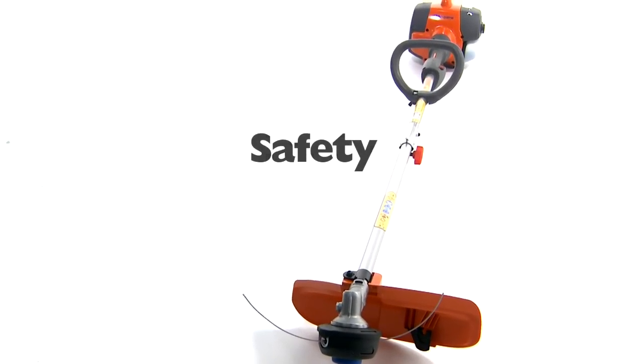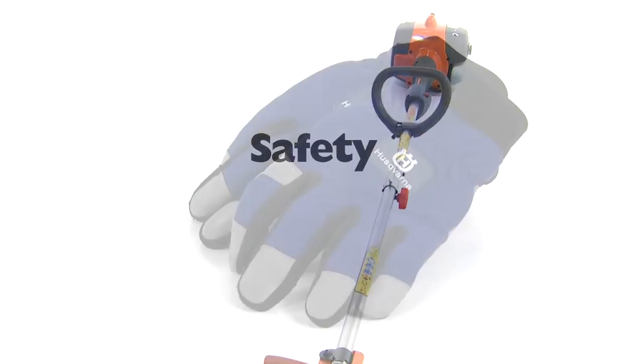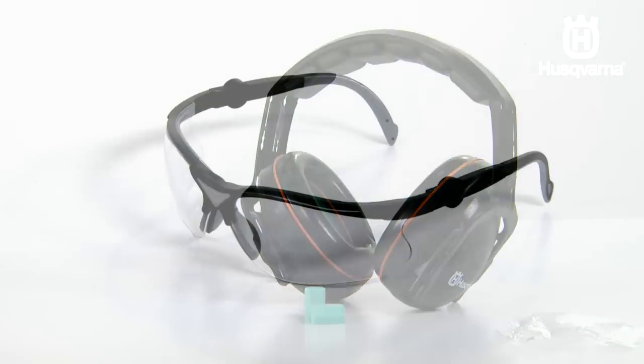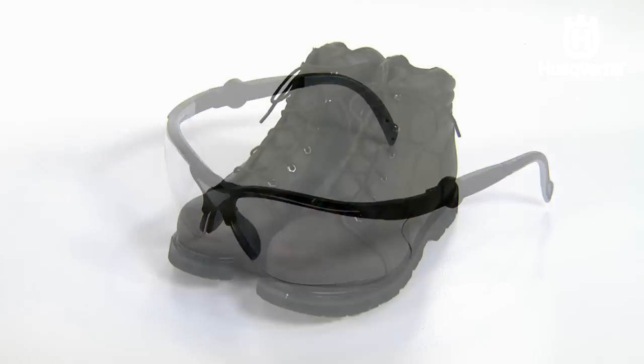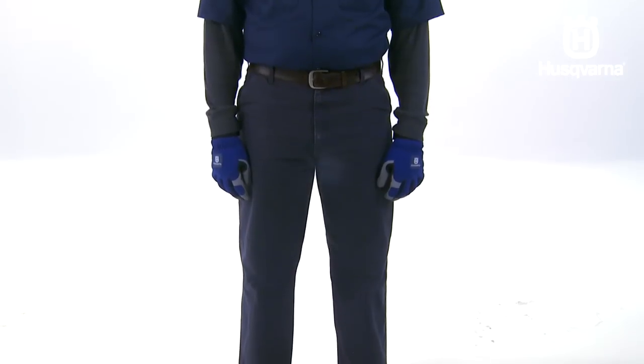Make sure you wear the proper personal protective equipment when using your trimmer, including gloves, hearing protection, eye protection, boots, work clothes, and heavy duty long pants.